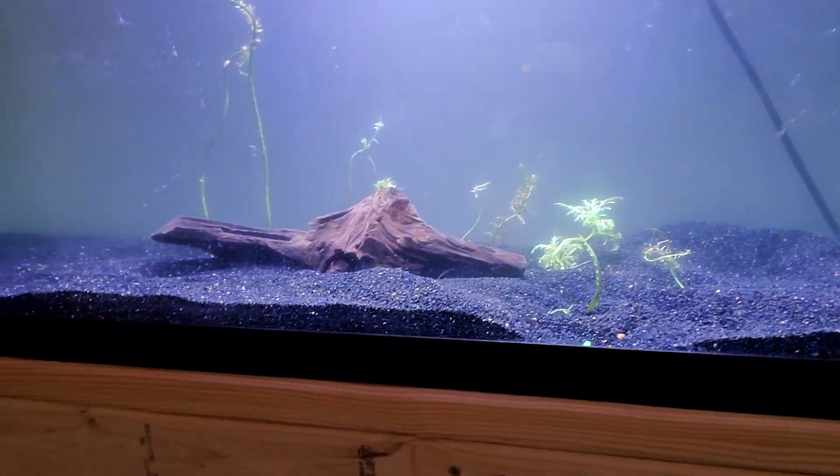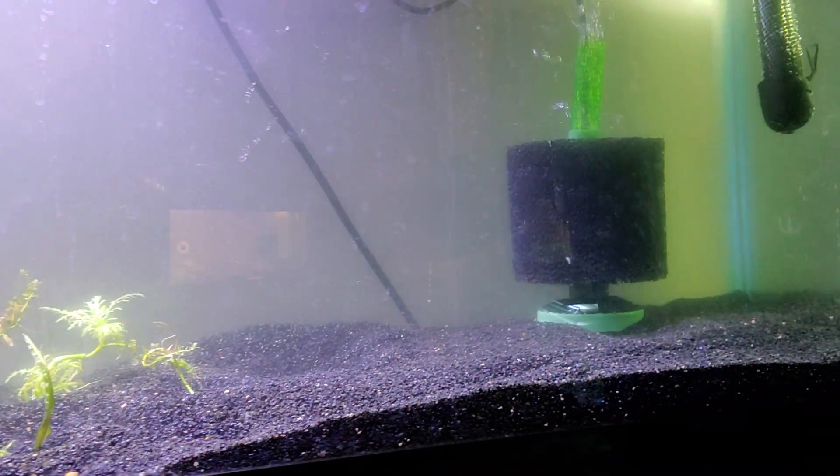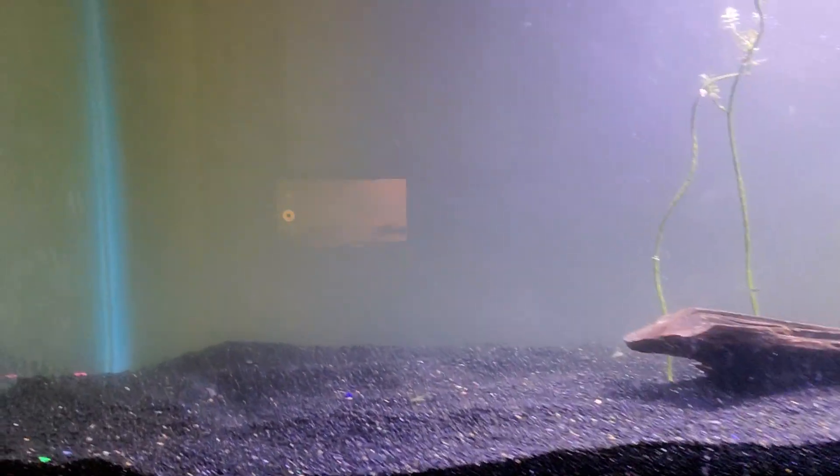At this point you guys should know that I use Black Diamond Blasting Sand in a lot of my tanks. I just love the way it looks. It's super cheap — about $8 for a 50-pound bag at any Tractor Supply if you're in the U.S. I like sand for a couple of reasons. Sand is denser than gravel, there's less air space, and because of that it traps more of the waste from the tank.